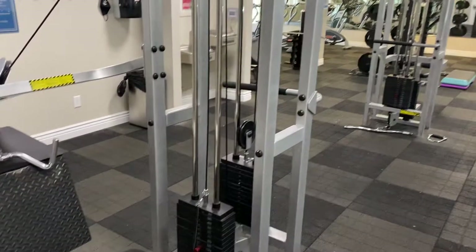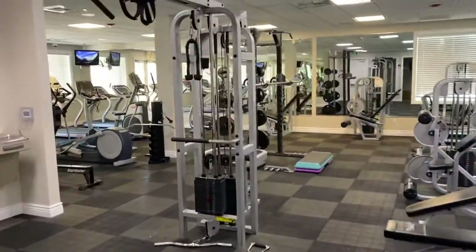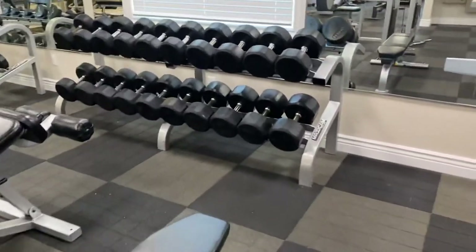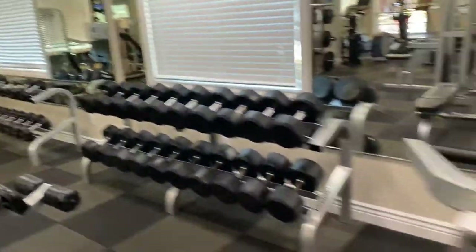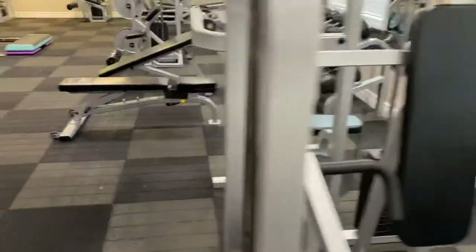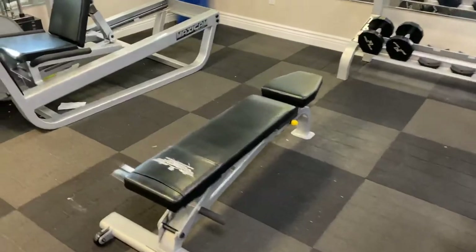We have tons of equipment here: a seated row with a cable crossover that has high and low row, a lat pull-down machine, all by MaxiCam. It's got all the dumbbells up to a hundred pounds from five pounds, a chest press machine and shoulder press, a curl machine, an ab machine, and an adjustable bench.